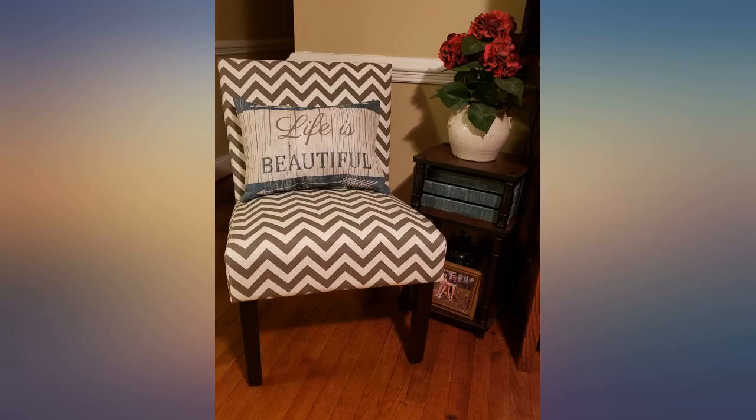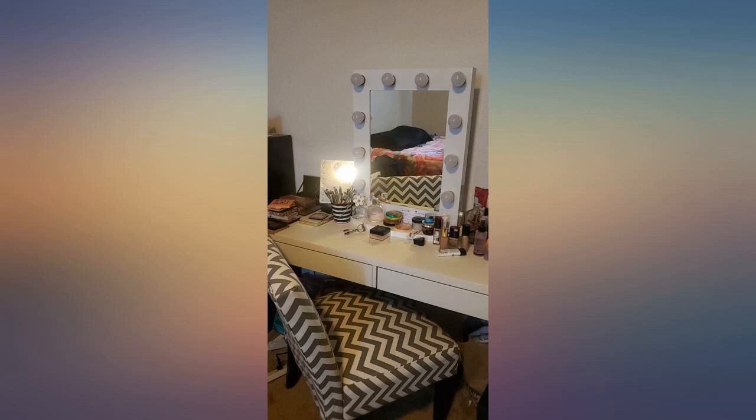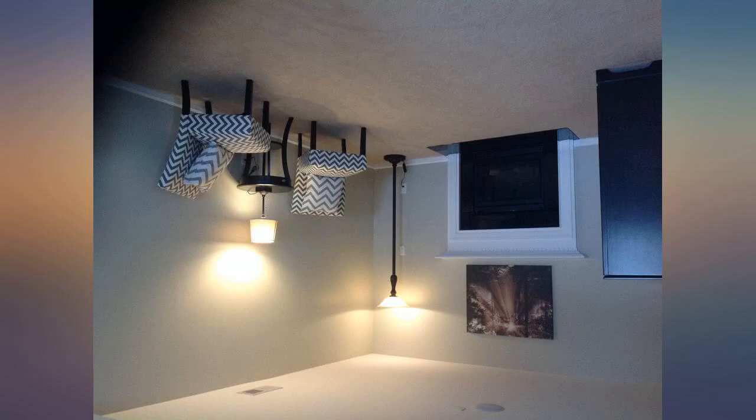Great accent chair. The quality and price are amazing. I would definitely buy this brand again. It arrived 5 days earlier than expected.